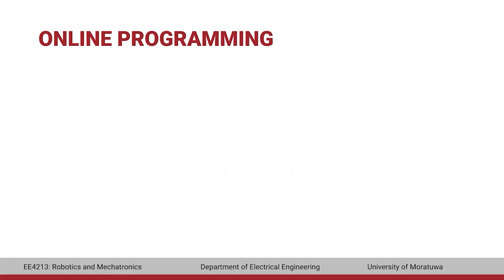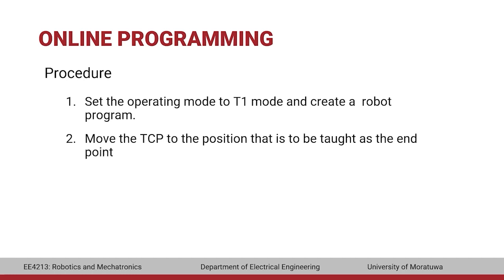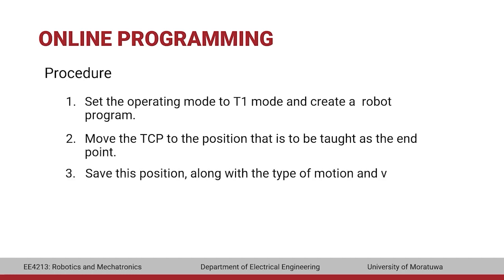The procedure to program these four motion types is the same. First, set the operating mode to T1 and create a new robot program. Then move the TCP to the position to be taught as the endpoint. This position should be saved in the program along with the type of motion and velocity. You will learn how to create a new program and save the data during the practical.